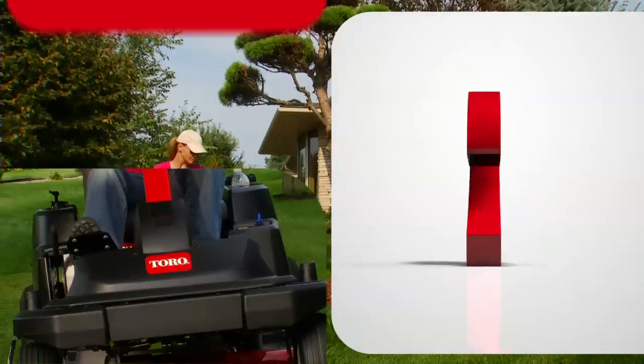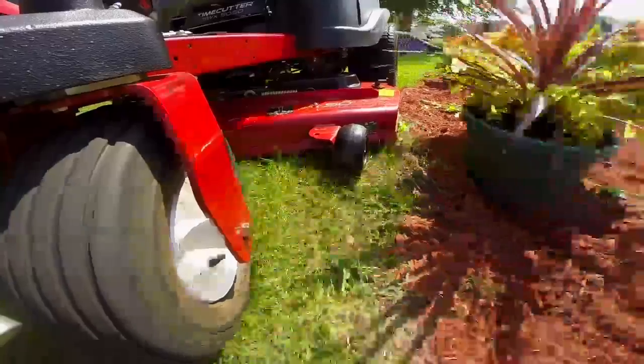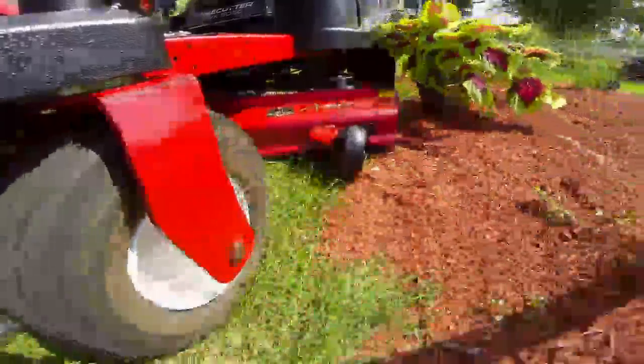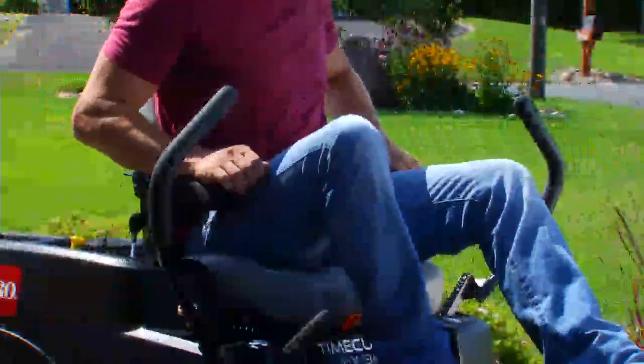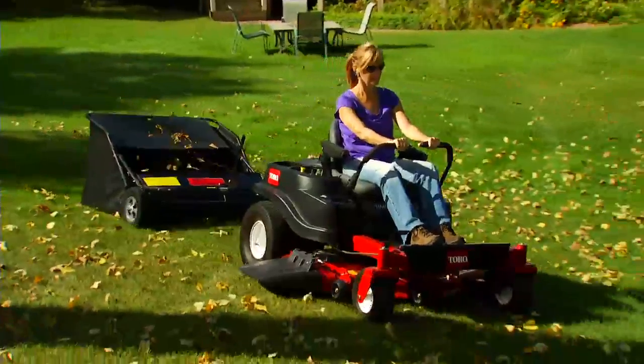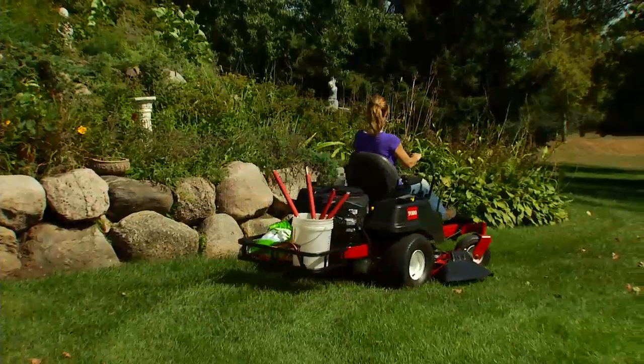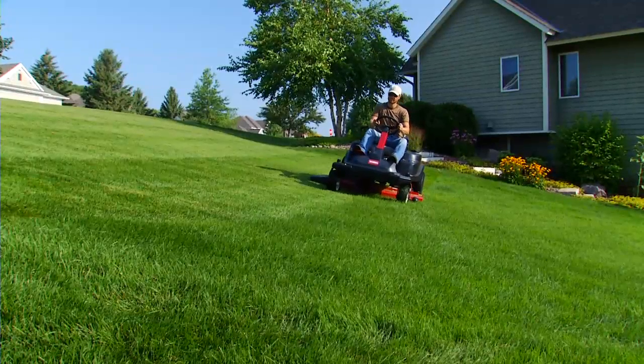Which brings us to reason two. Time Cutter is better because it's a Toro. Commercially inspired features are designed to stand up to the toughest mowing challenges. Plus, deluxe Toro features like premium seats, a large capacity three gallon fuel tank, and a standard hitch with modular attachments make Toro's Time Cutter the zero turn mower you can count on year after year.